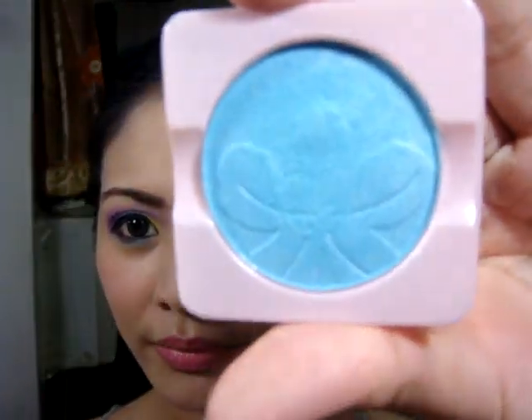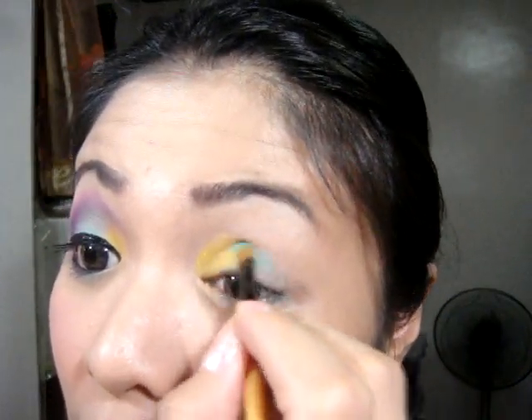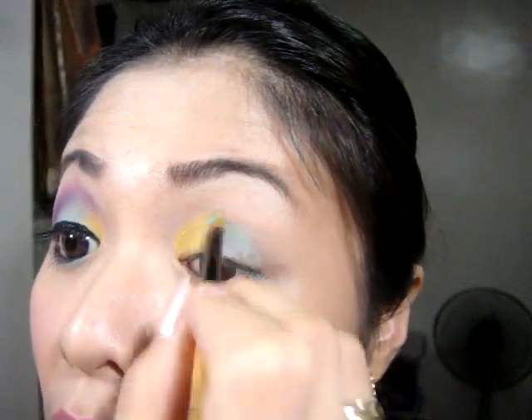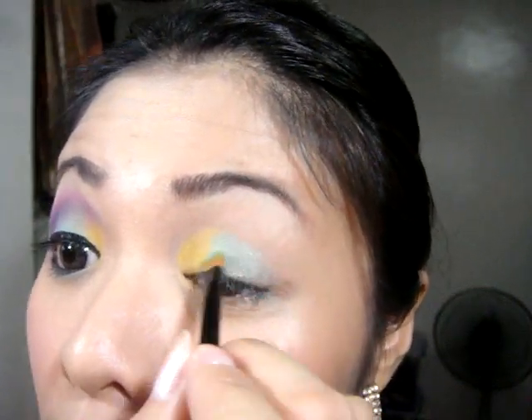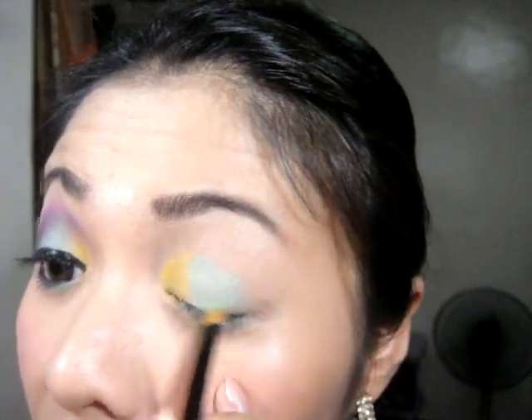Next is to get this beautiful teal color. Put this in the middle and continue to blend the two colors with the egg yellow.